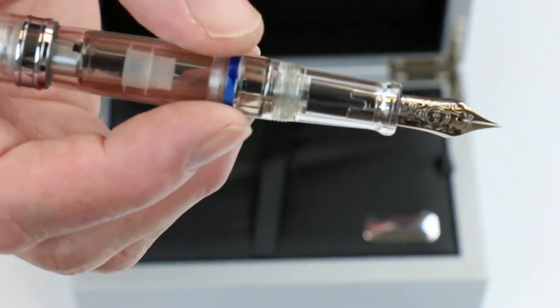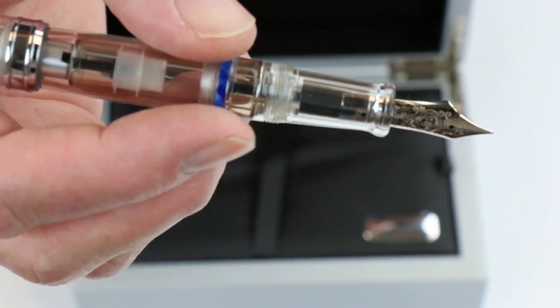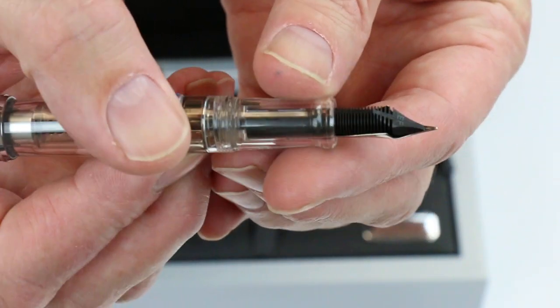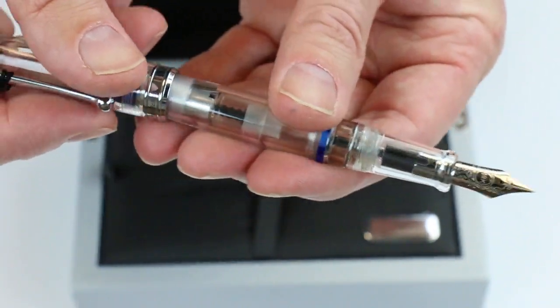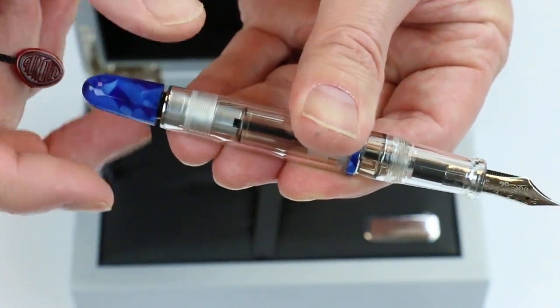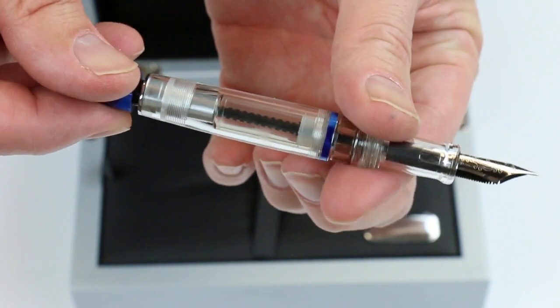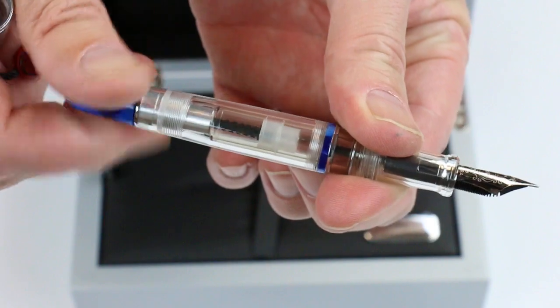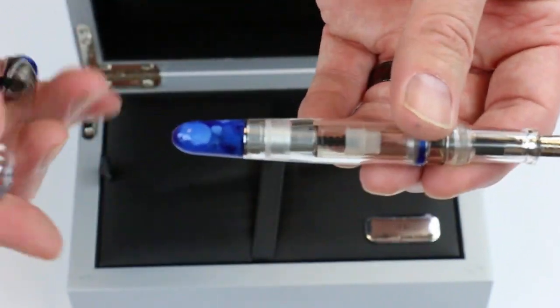The section on the pen is that same clear demonstrator with the 18 carat gold nib and the feet on the back side of the pen. To actuate the piston, there's a small knob on the end of the barrel of the pen. You twist that and you can see the piston running inside the barrel of the pen. Great design.